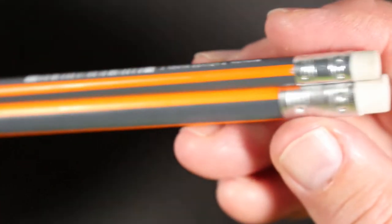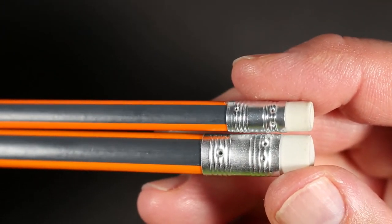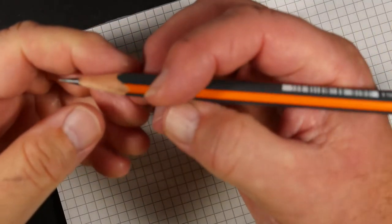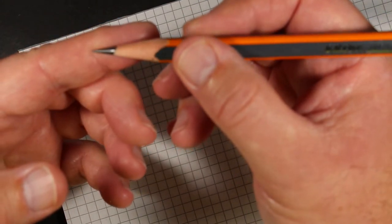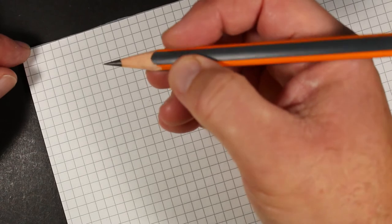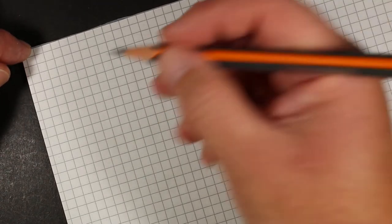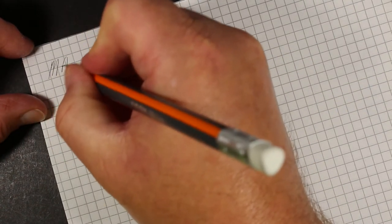These pencils come pre-sharpened, and the smaller one has a similar pattern with a smaller ferrule and a white eraser. I put a different sharpen on the jumbo — I did not like the factory sharpen. They had a very blunted tip, so I sharpened it in my electric pencil sharpener.